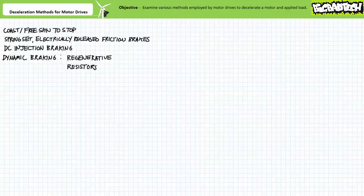Good day and welcome to Big Bad Tech. I'm instructor Jim Pytel. Today we'll examine the various methods employed by a generic motor drive to decelerate a spinning motor and apply load.